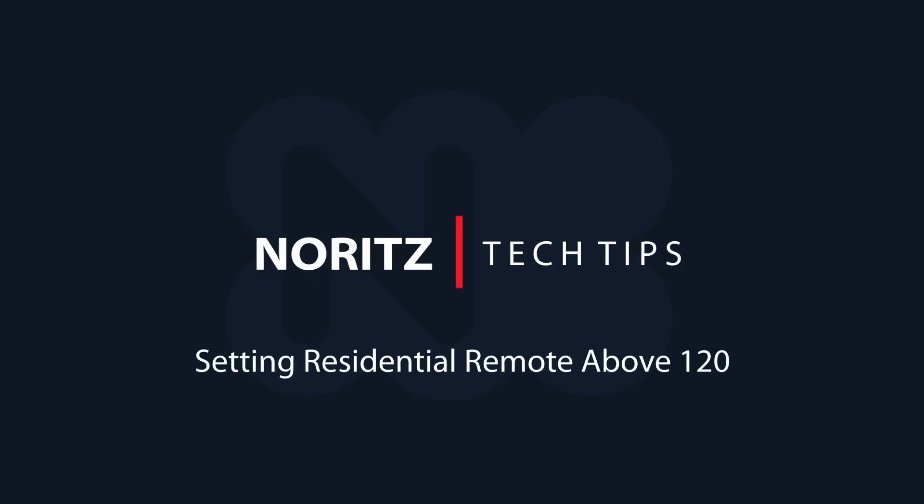In this tech tip, I will show you how to raise the temperature on a residential remote above 120.